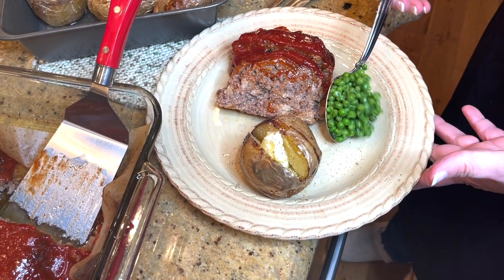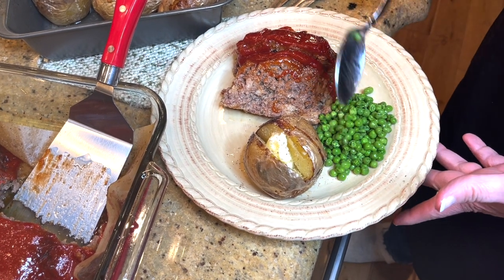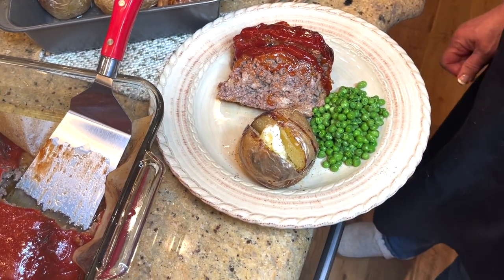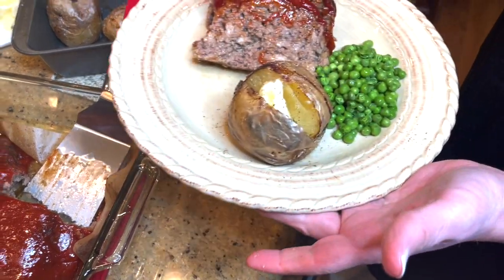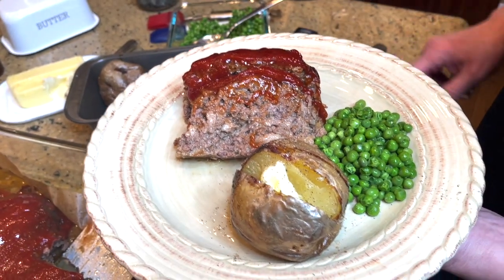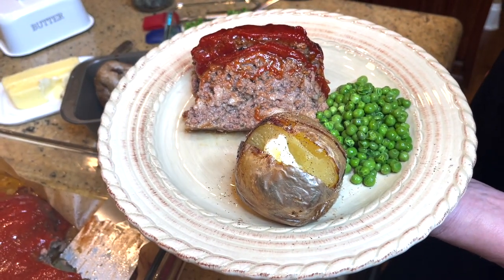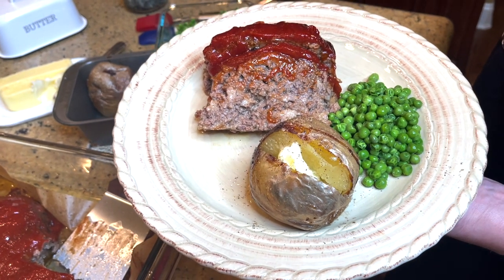And of course, some peas. Look at that — Sunday dinner is all ready to go. You can see those cubes of bread in there. It was 185 degrees internal temperature and it is absolutely delicious. So try this recipe.